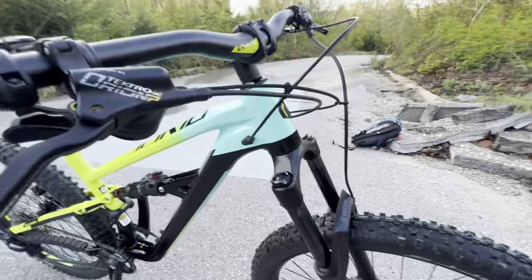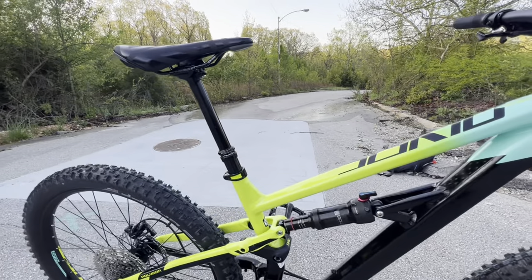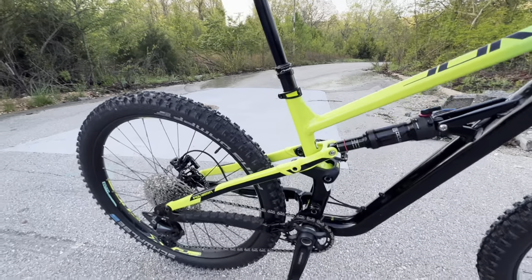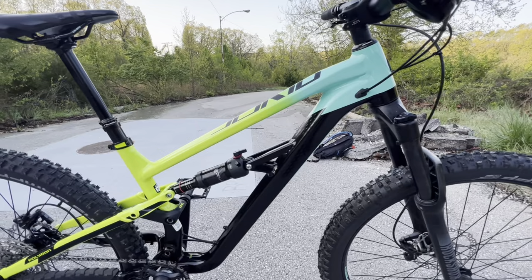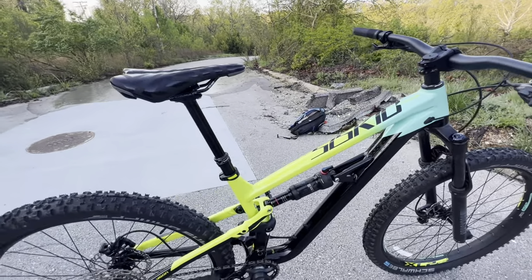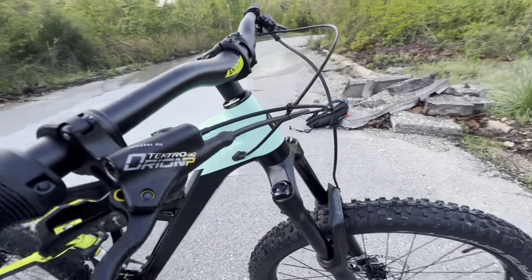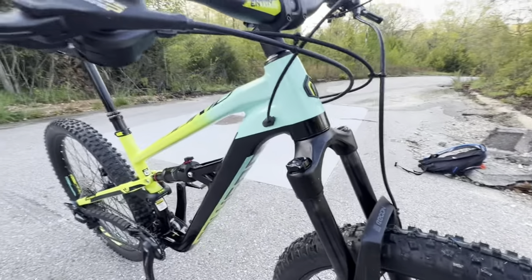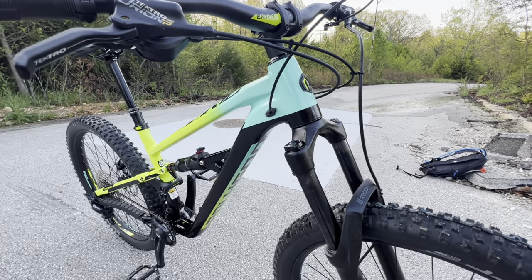Starting at the frame, this is a 6061 alloy ALX aluminum frame. The total bike weighs in at 34.4 pounds — this is for the 2022 version; the 2021 model weighed about the same. It does have a tapered head tube, which will allow you to upgrade to many different types of tapered forks in the future.